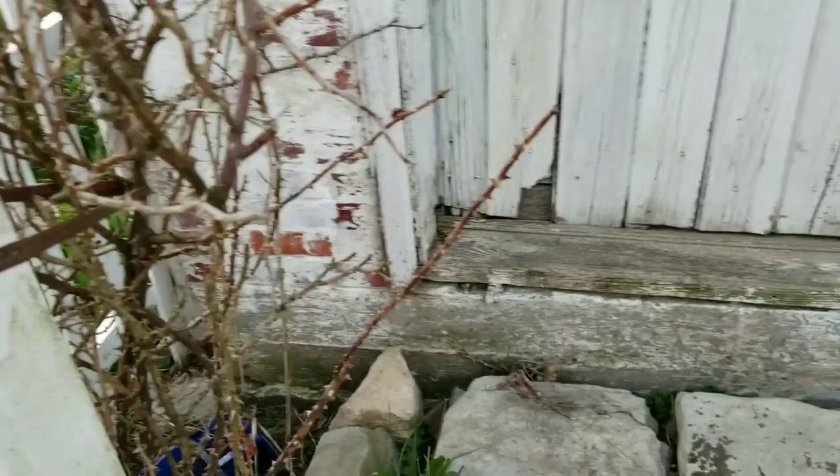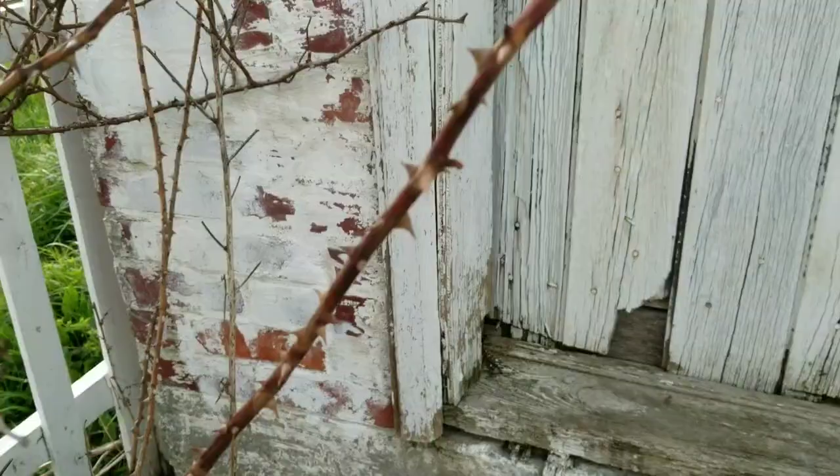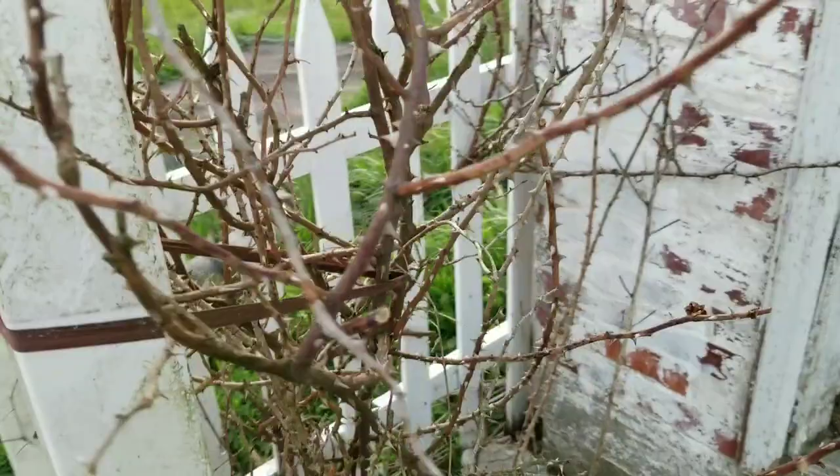I'm starting on the dead rose bush on the side but I just want to get up real close. We're right in front of the chicken coop door here. If you look real close, this is what would snag us — look at these thorns. This is what would snag us as we were trying to get into the chicken coop.